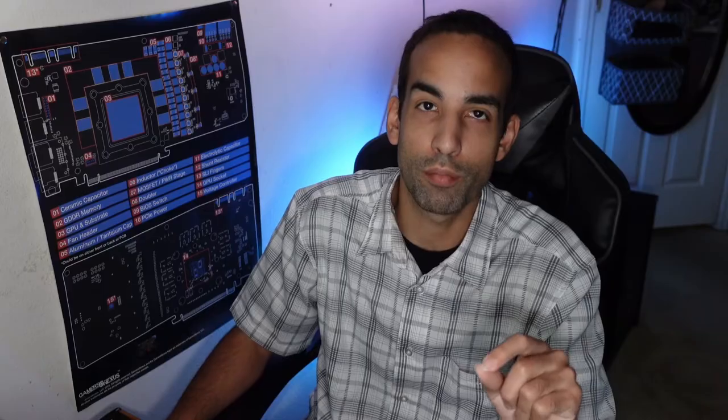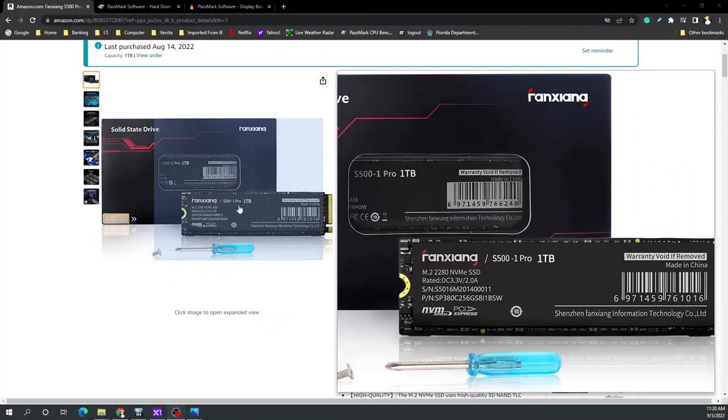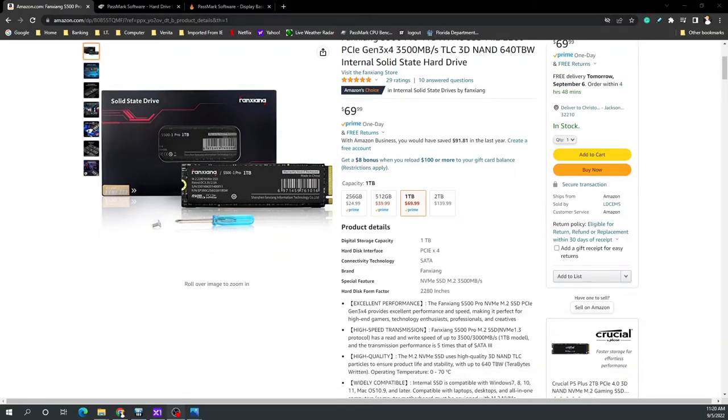So I had some time to play around with this drive. First, my apologies for butchering the name — the manufacturer is called Fang Sung, with a little red insignia right above. I just forgot it's an F, not an R. The listing does it justice. I'm not entirely sure about the 640 terabyte written endurance rating, but it does perform a little bit better than its listed speeds of 3500 read and 3000 write.